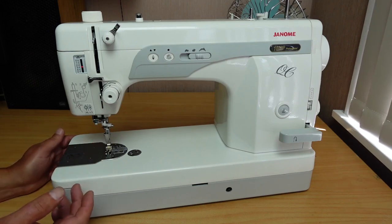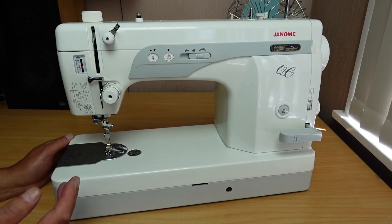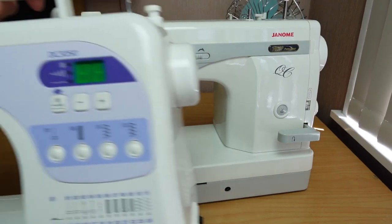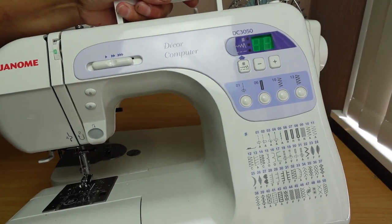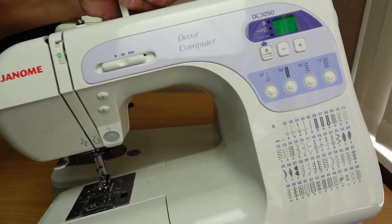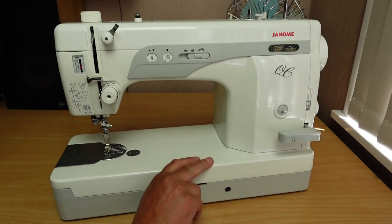And there are advantages to that over a standard machine. When I say standard machine, I mean something like this little Janome Decor here — a fairly bog-standard type, with all your pattern stitches and things like that. Whereas this machine doesn't have any of that.